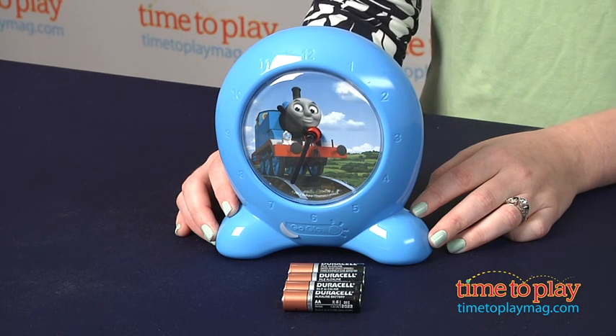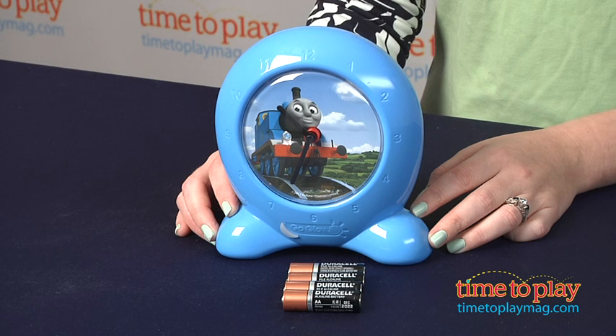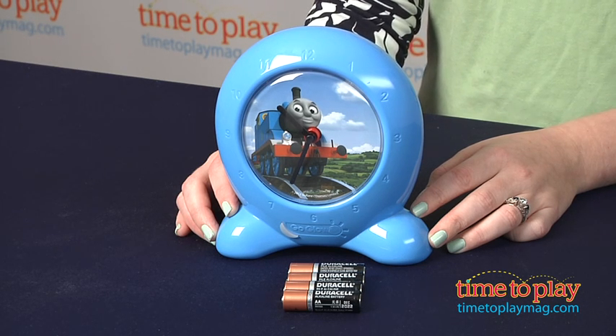This is for ages two and up, and at that age kids can't tell time yet, but they do understand images of day and night, and they can look to their clock to know what time it is.